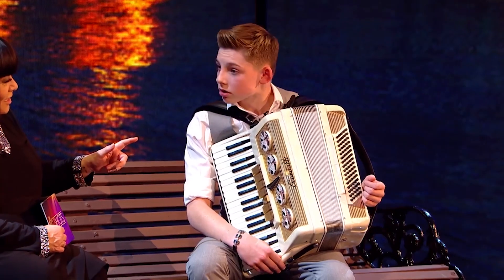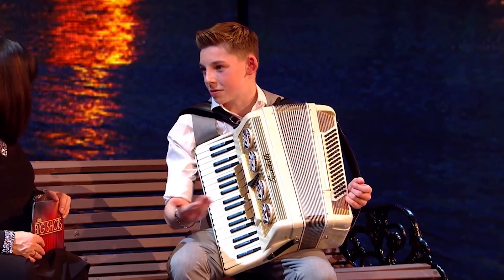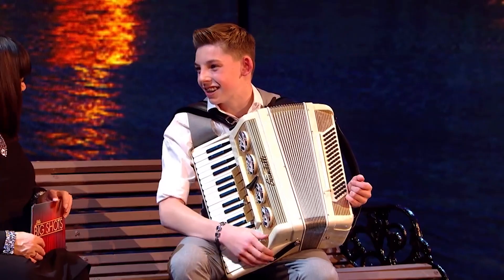Do you find that this instrument means that everybody kind of gets very jolly? Oh yeah, we've got like a lively family, so at Christmas we've got a lot of people around and I'll just bust out the accordion and play some Christmas carols and they'll get up and dance and sing along. It's a real party instrument, isn't it?